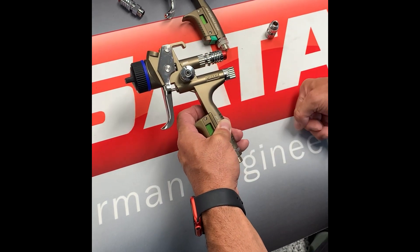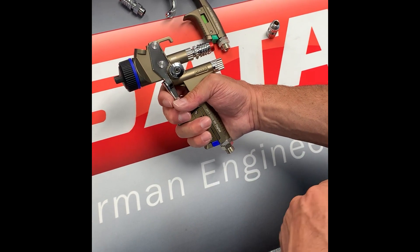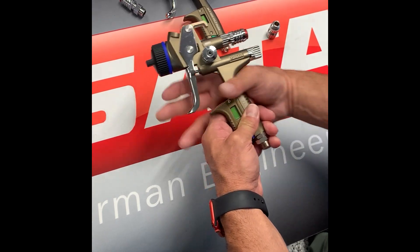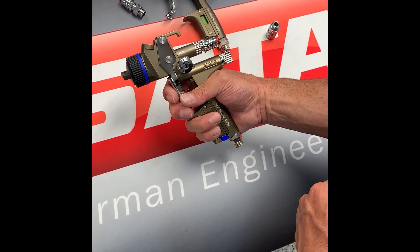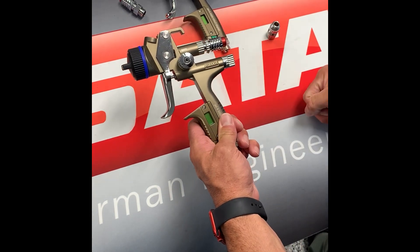At that point, I can open my QMR and I have full trigger pull. But when I need to go into my reduced material, I simply press a button and I have my reduced material flow. And to go back to full flow, I simply pop that back open.